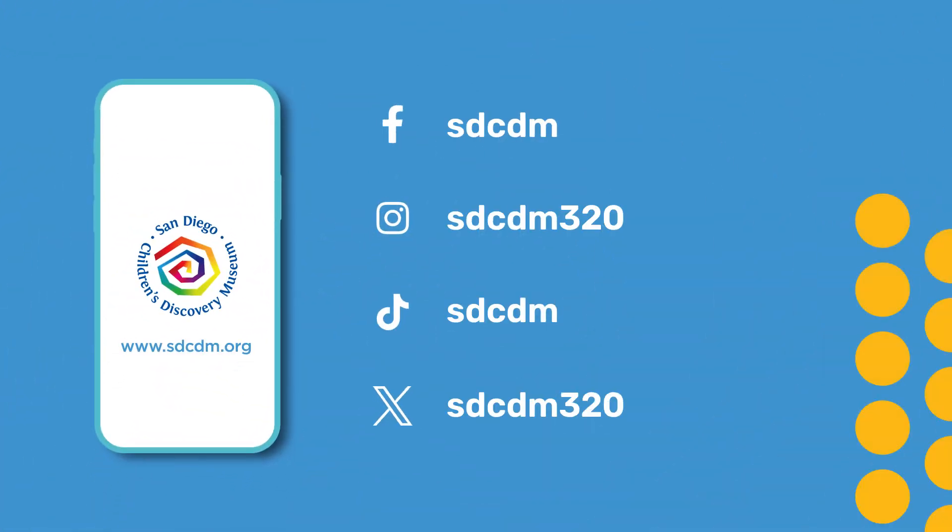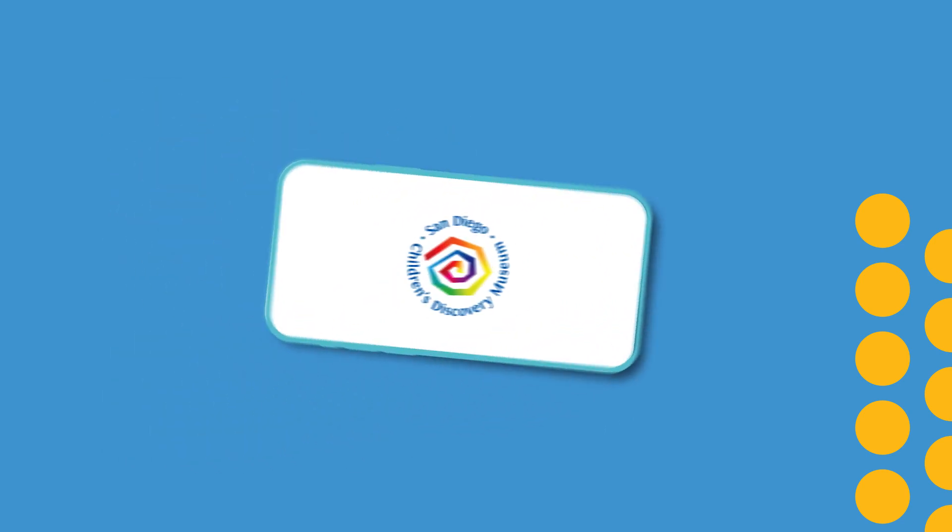Amazing job, everyone! You were incredible at learning the number formations with me. Use these chants to keep practicing at home and school, and you'll have your numbers down in no time. If you enjoyed today's video, make sure to like and subscribe for more content. And for more museum fun, check us out on our social media and website. Well, until next time, I'm Miss Brooke. See ya!